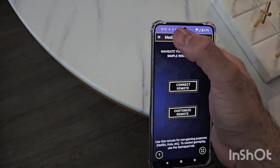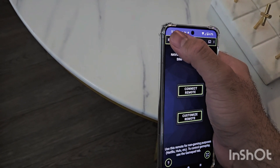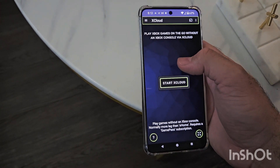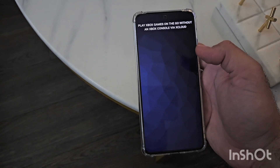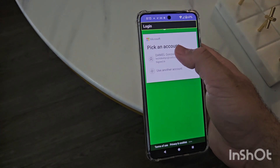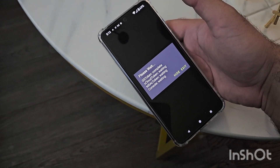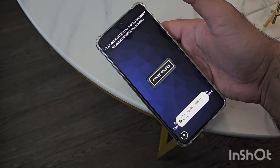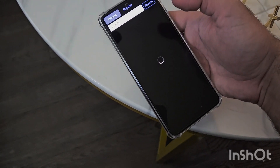I was already messing around with the app. Go ahead and hit those three line tabs on the upper left side, then click on Cloud Play, and hit Start xCloud. I'm already signed in. For people that have not signed in, you're going to need to sign into your Xbox Game Pass account. Of course, you would need a Game Pass account for this to work.